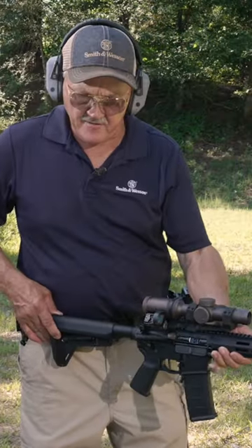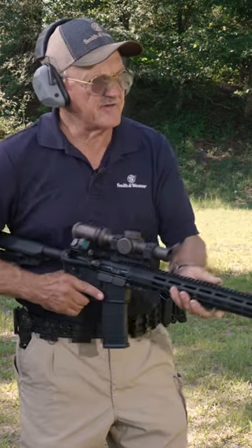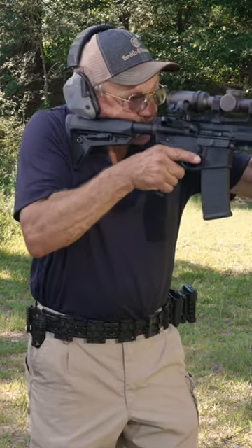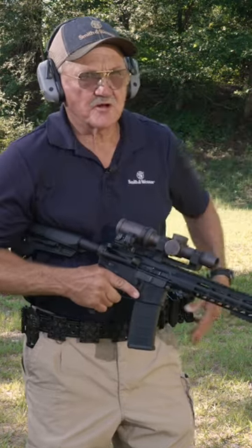Third position: stock on the belt. What I try to do is get the buttstock a little bit more forward. If it's behind you like this, you've got to do all this motion to bring it into the target. Work a little smarter — have it out in front a little bit. What I have to do is bring it up, and as I'm bringing it up right here, I'll flip the safety and make the shot.